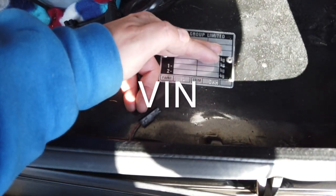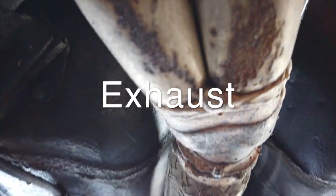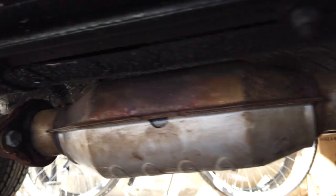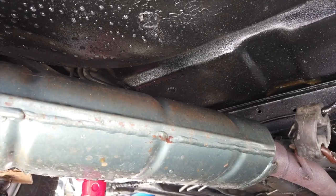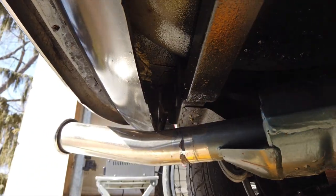I checked the VIN plate was clearly shown and in good readable condition, which it was. Next I got under the car to check the condition of the exhaust, looking from the headers to the back box for holes, rust, gaps in joints, or significant damage. Although there was evidence of some surface rust, I generally assessed the exhaust as being in good condition.